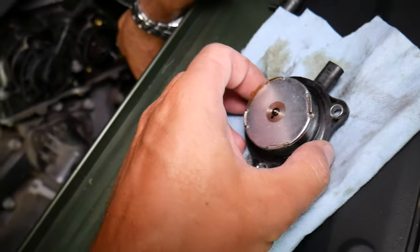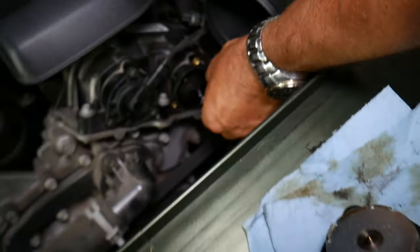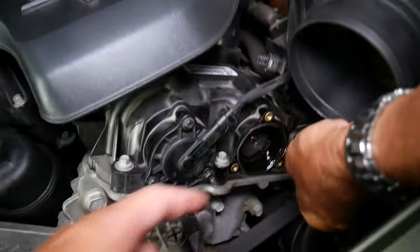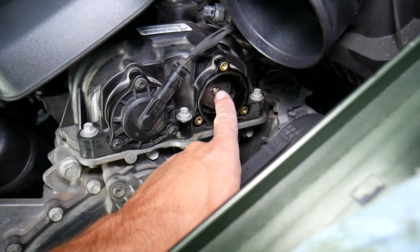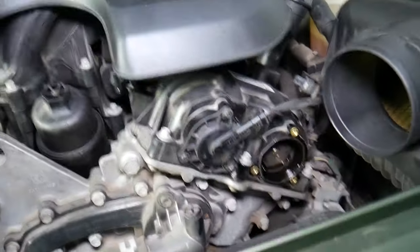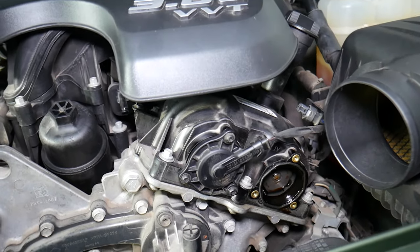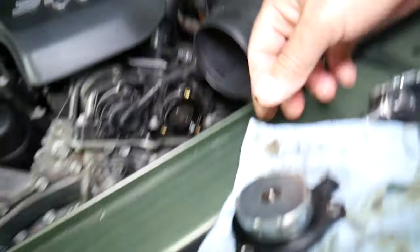You can see this is camshaft actuator two bank two — it goes in and out, pushes here, and activates the variable timing camshaft sprockets, changing the oil passages so it can advance or retard the timing. But often, guys, it may not be that actuator causing the problem. We have a video on how to test it, and if you need to buy one, they're cheap — I'll put the link in the description.